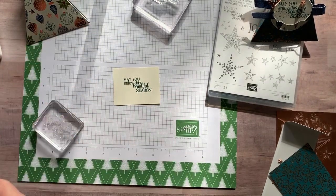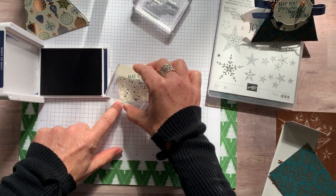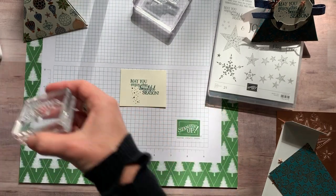Then I have Night of Navy ink and I just had to stamp a little something fun. I'm going to turn this this way — nice easy tap tap tap, press straight down and straight up. And there we go. I think I caught the edge there, but that's all right.